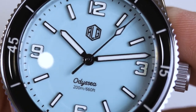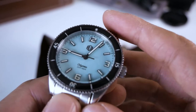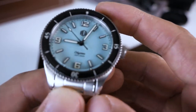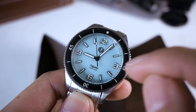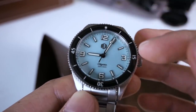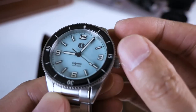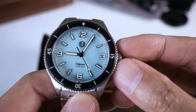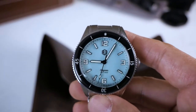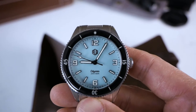Moving back to the actual dial — as mentioned, it is a pastel blue. It reminds me of the Tiffany blue but it doesn't have that greenish hue; it's more like a baby blue, very light blue. To the eye it's darker than it appears on screen. Each baton index is applied, and they're applied very well. The lume is extremely generous — the indices are almost entirely lume. It is C3 lume, which I think is Superluminova. Let me know in the comments if I'm wrong — feel free to correct me.